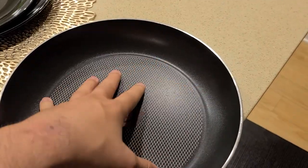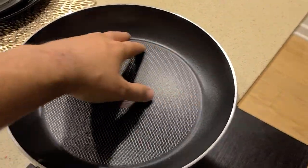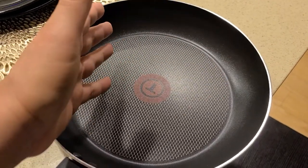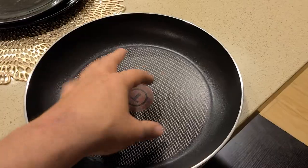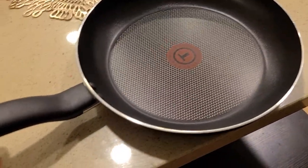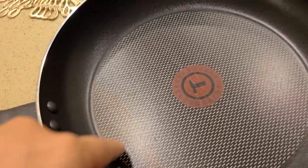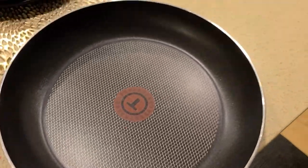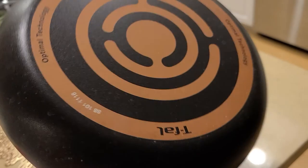Does it heat well? Yes, it heats great — it heats thoroughly throughout the bottom and does an amazing job. Because when I cook items on the side or in the middle, it cooks really evenly, so I'm really happy about that. It's held up pretty well in terms of the rivets. I don't use a knife or a fork on it, but it has held up fairly well.